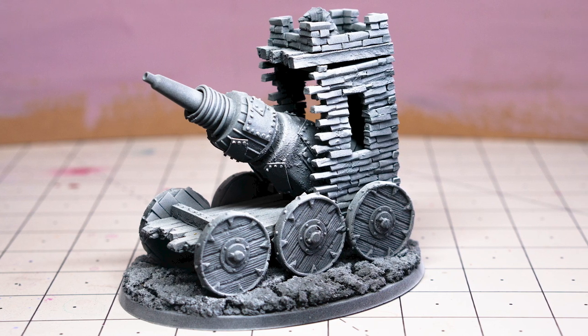I already have one warp lightning cannon, but why settle for one when I could have two? Although the kit's already super dope, I wanted to unlock my inner warlock engineer and see if I could scrap one together on my own. Let's check it out.